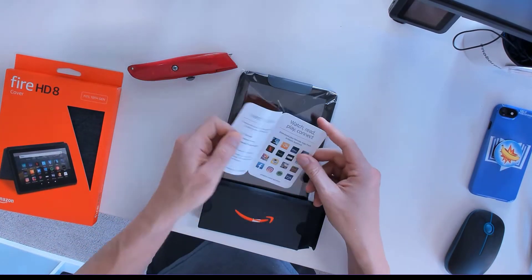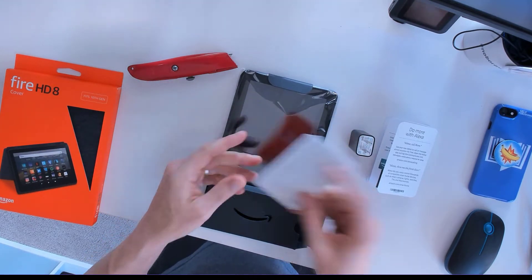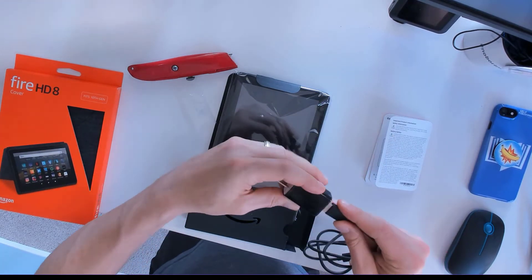Naturally everything's packed nicely together. It comes with the manual, plug, instructions, and a cord.